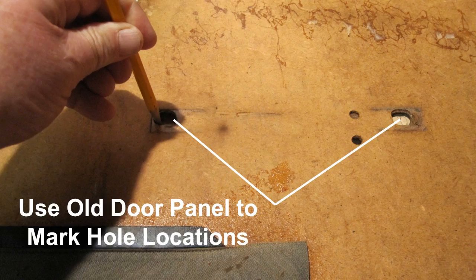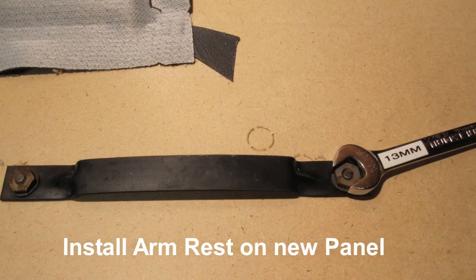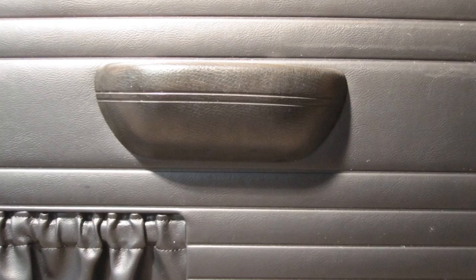Since the new panel has no pre-cut holes for the armrest, use the old panel to mark the hole location on the new panel. Then remove the marked cut-outs. Install the armrest on the new panel. The old armrest is shown installed on the new front door panel.